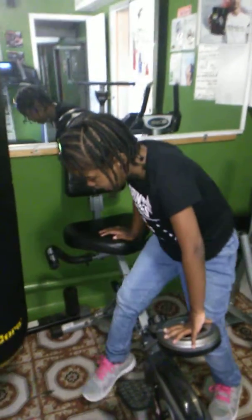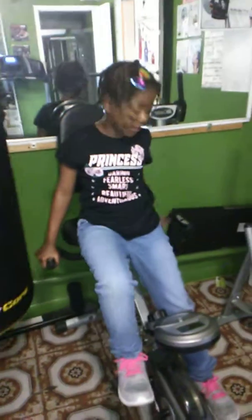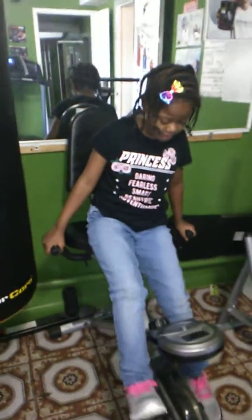Kids, you should know how to do exercise. Comment down below if you like exercise. Guys, I really love exercise. I think it's nice and strong.